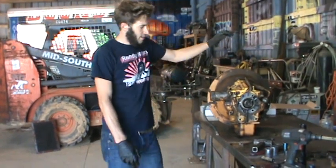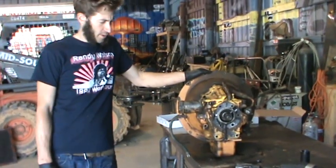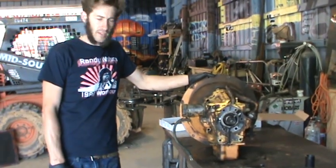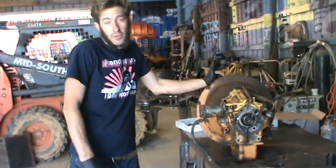I don't know why. Reverse worked great, so if you wanted to back up everywhere and dig, it would be great. Unfortunately, you can't do that all the time. So we yanked it out. Got a rebuild kit here with all these awesome parts. I've never rebuilt one of these, so it's going to be a crash course. I've rebuilt lots of transmissions, manual and automatic, but never a Case 580E — but it seems pretty simple. It's got some forward gears, some reverse gears. And what's the worst that could happen? Maybe it'll just explode again.